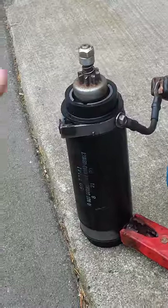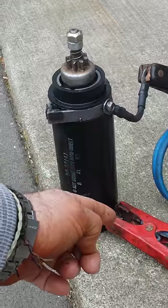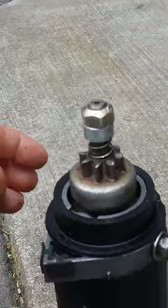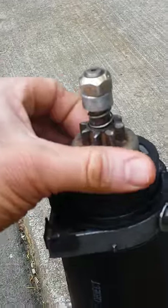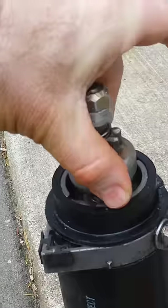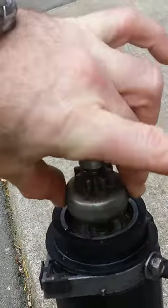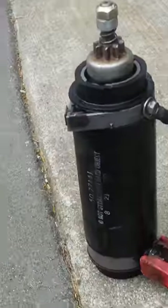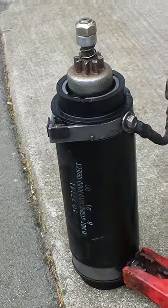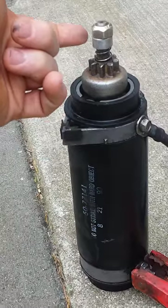The starter spins when I connect power from my battery cables to it, but it doesn't spin with enough force to engage the Bendix here. When I do it manually, it's been lubed and it slides up and down the shaft easily as it should, but the starter does not spin with enough power to raise the Bendix and engage the flywheel.